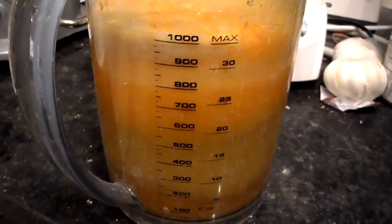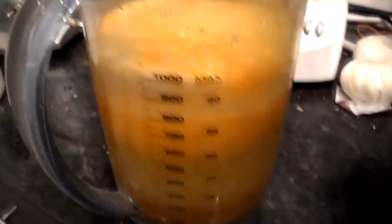All right, so I'm going to show you the yield here. I got about 900 mils if you don't include too much of the foam there. So let's do a quick taste test for you. It's quite a good yield from all those.